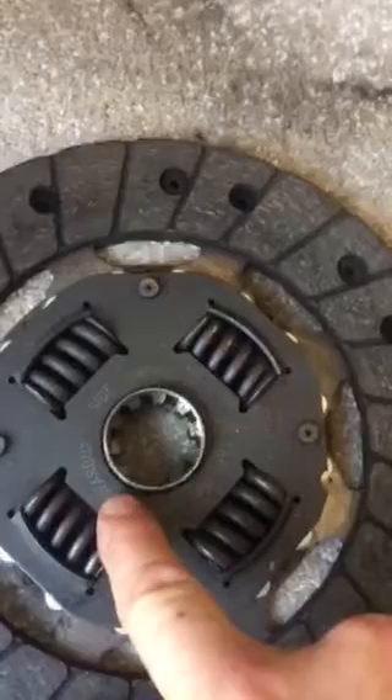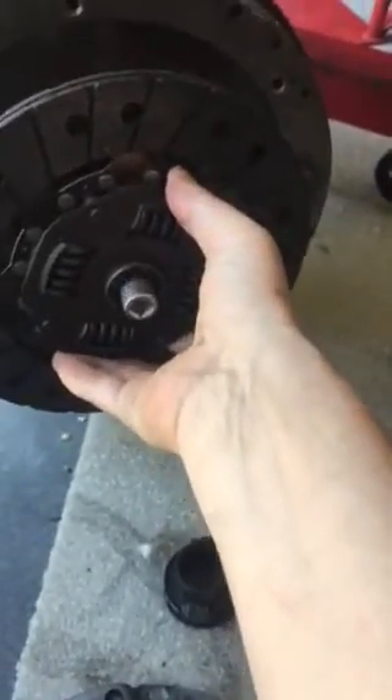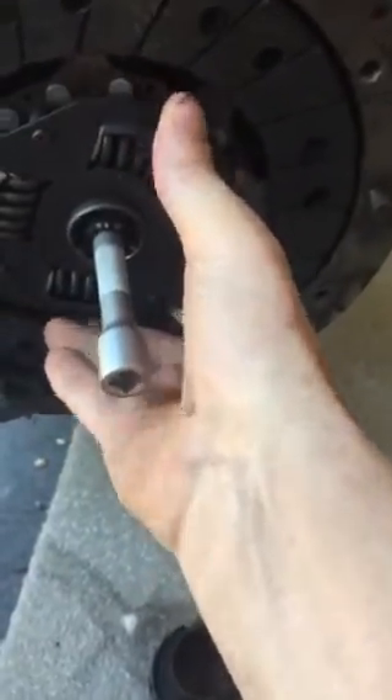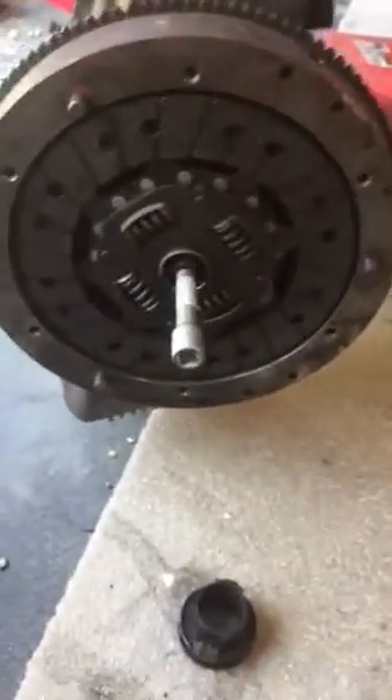Remember there's a mark for the gearbox side, so we know which way it needs to go on. And then that will slide on. Just enough insulation tape so it just allows it to slide on, but not so much that you're shoving it on and it might go off centre again — just enough tape to ease it on.